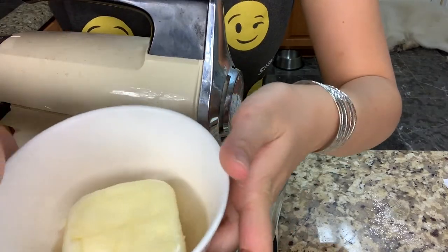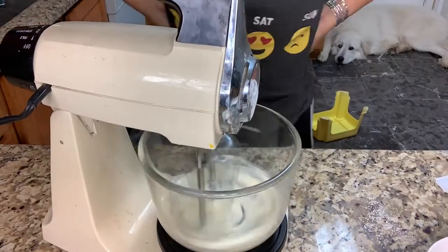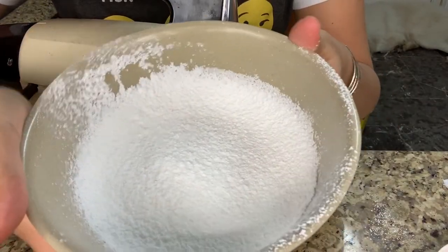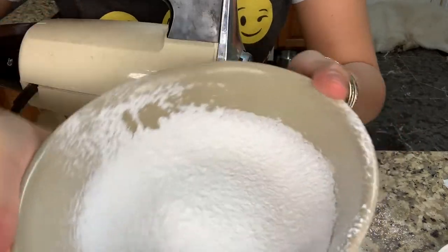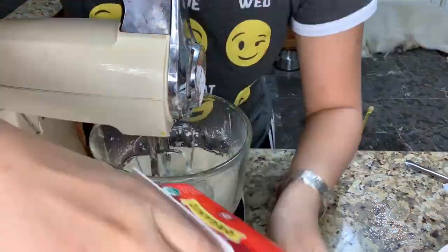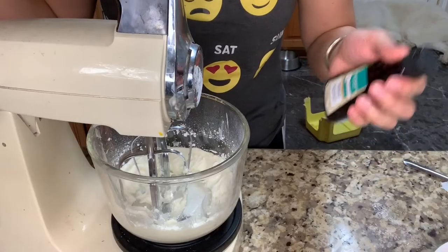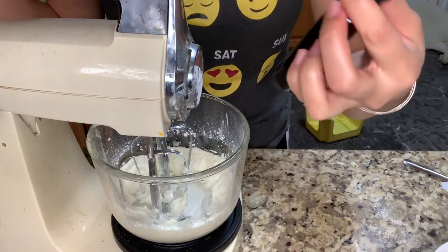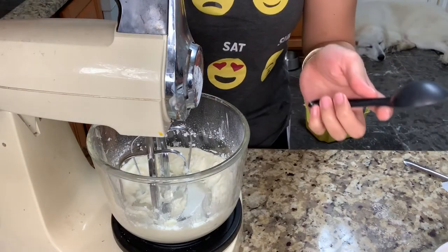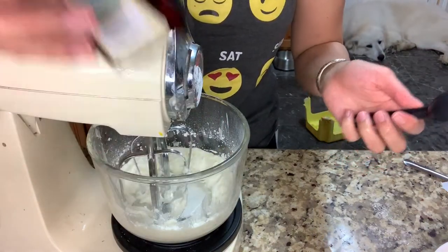To make the frosting, you need 100 grams of softened unsalted butter, 50 grams of powdered sugar — already sifted, but that's optional — and 1 teaspoon of milk. Zoella's recipe calls for vanilla extract, but since I have peppermint extract, I'm going to use about 1 tablespoon of that. You can use vanilla, peppermint extract, or both.